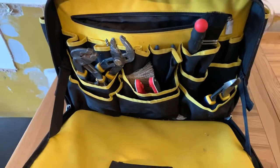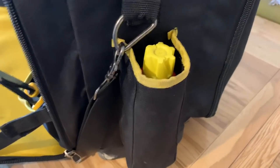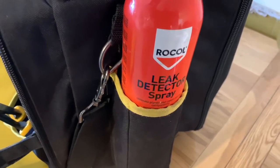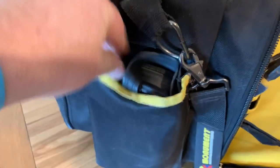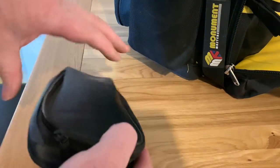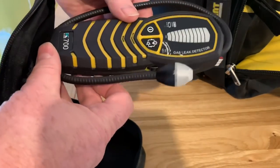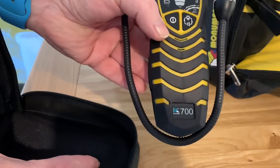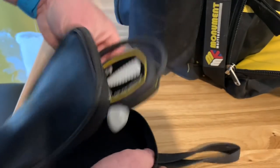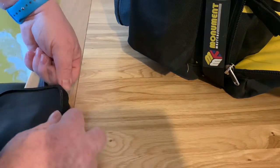If we go to the side of it, there's another little compartment there - I use that for my leak detector spray. And if we go to the other side, there's another little compartment, and this side I've got my Cane leak detector - gas leak detector - which is the Cane 700. I've not really used that too much since I got it, but I've got it if I need it.